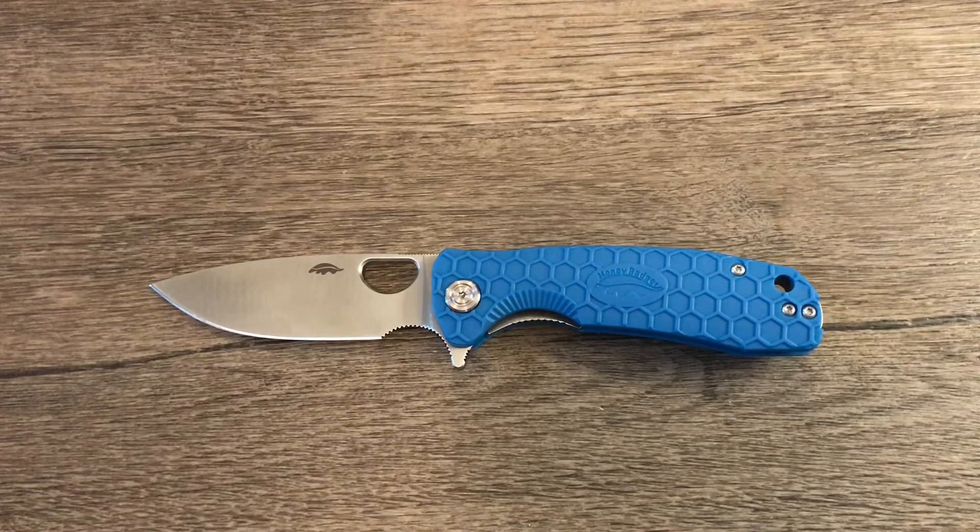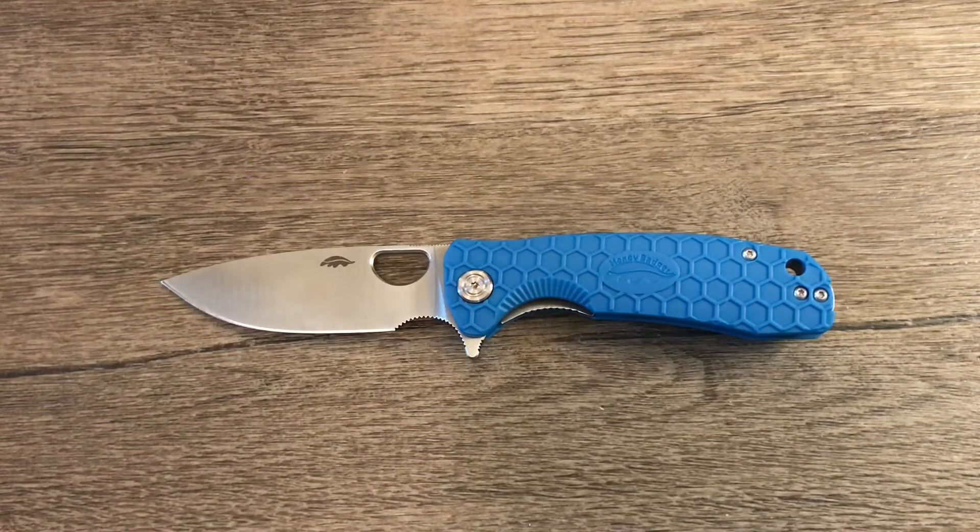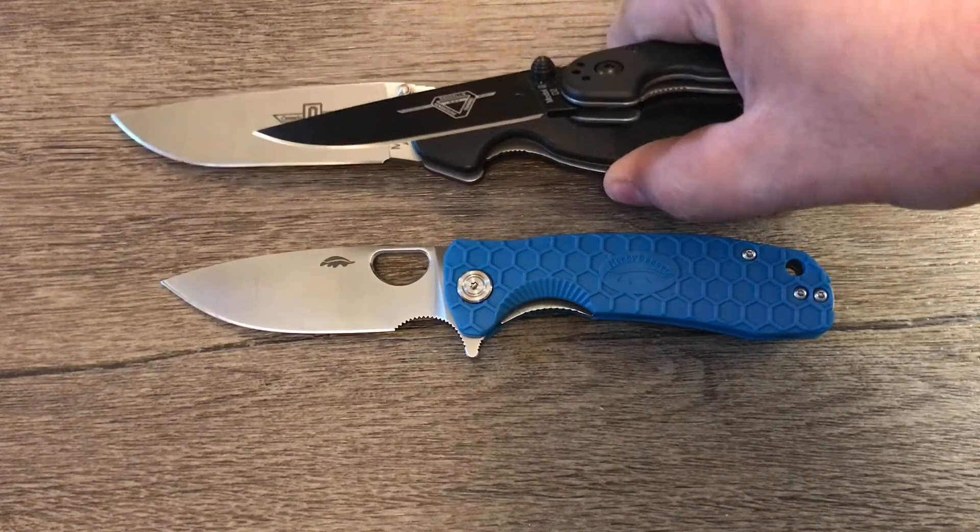You're probably wondering where the size comparisons and specs are — from now on I'm going to put them at the end of my videos. I personally find that part very boring, so if you don't want to watch it you can just skip it. I'll go through everything I like and don't like about the knife first, then have all the specs and size comparisons at the end.